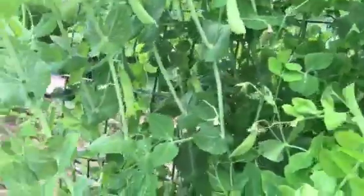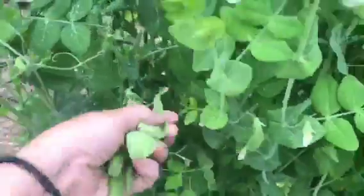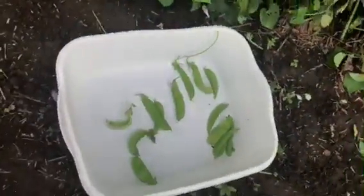I like the flat ones because I like to eat them, but right now I'm just getting the ones that have got some pods in them so I can shell them. Just like that. I'll bring you back when I show you what I got.